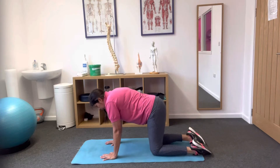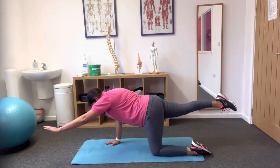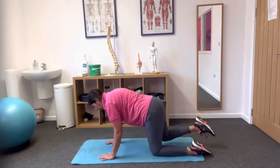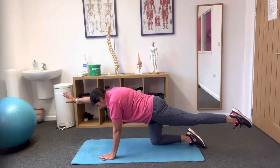You will find that one side is easier to do than the other, which is all perfectly normal. We're going to do each side holding for the breath in.